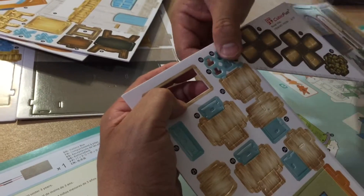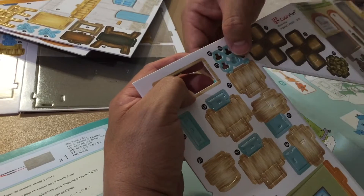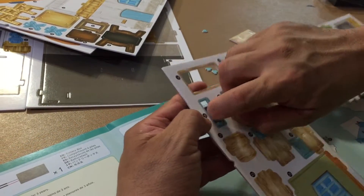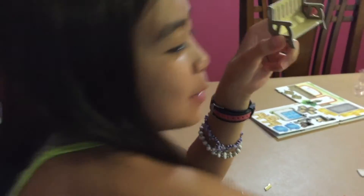We're going to poke these tiny pieces in. By the way, if you're looking for a piece and on the instructions it's shown as blue, sometimes it's a different color on the actual piece — I was looking for a blue one when it was actually brown. The first thing made is called a bench.